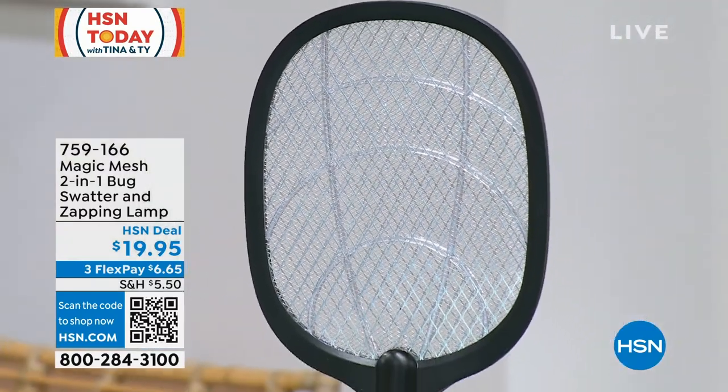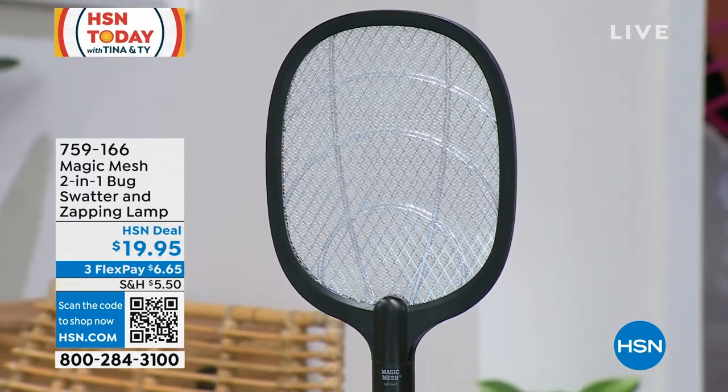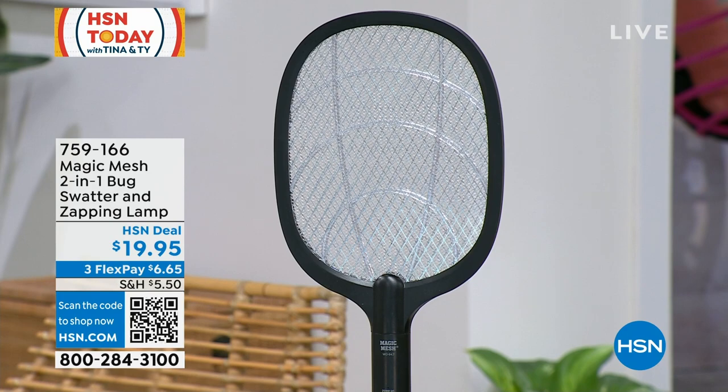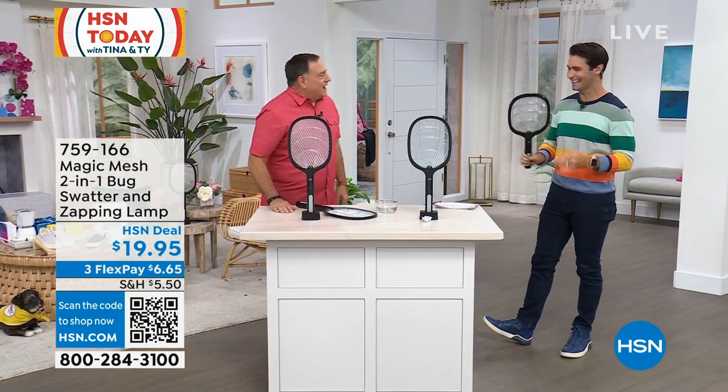$19.95. This is the Magic Mesh. We call it the two-in-one because it is a lamp and it's a swatter at the same time. Our friend Luke Caputo is here to tell us all about it, how this works, and to show it off. Luke, how are you, buddy?